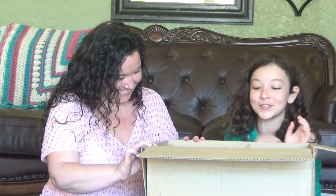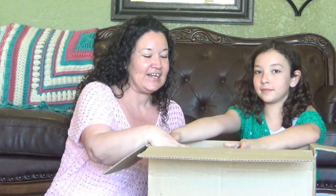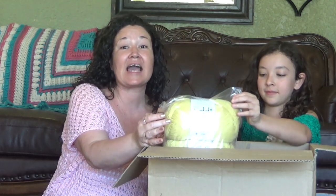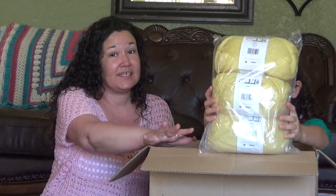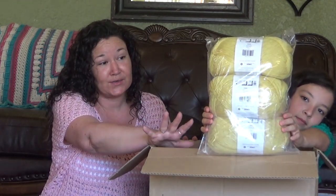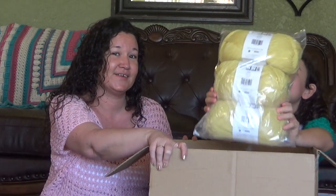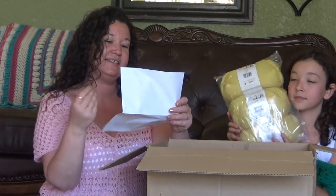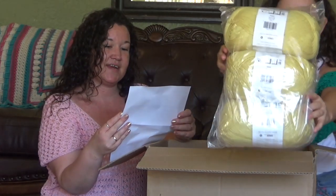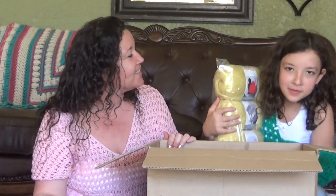O-M-G. This is beautiful. First thing, we picked up some Caron Kindness yarn. I do not typically do a yellow or a Dijon or anything like that, but I do think it might look beautiful on my little Jojo here. This is Caron Kindness. I've got three yellows and three seafoams. Do you want to take it up to the camera so they can see it a little bit more up close?